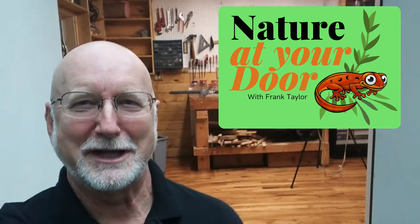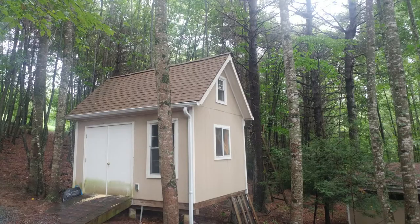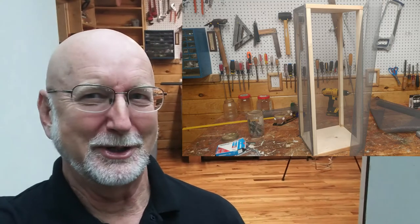Hi, this is Frank Taylor with Nature at Your Door, and today I'm at the door of my shop. I'm going to show you how to build what I call the five-star critter cage, which is great for our series on monarch butterflies. You can keep other butterflies in there, put a vase or jar in there with fresh milkweed, or put flowers in there and temporarily keep a butterfly or two or rear other butterflies. So let's go in and I'll show you how to build a very simple, cost-effective critter cage that I think you'll enjoy having and using.